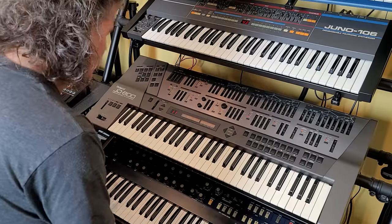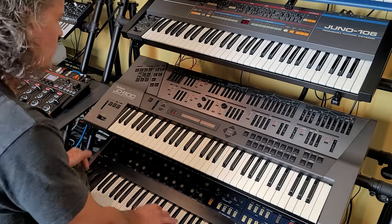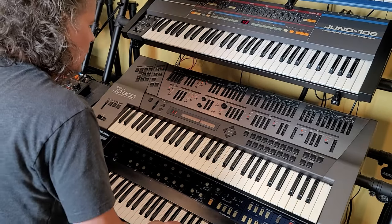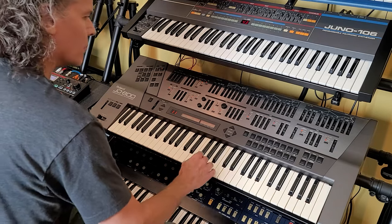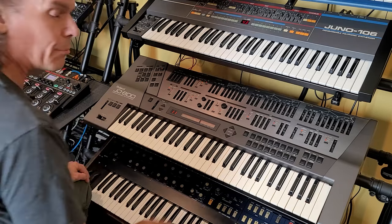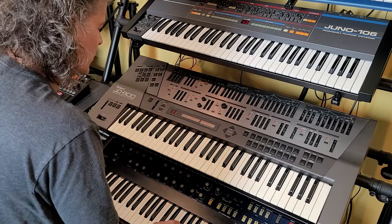Alright, this is not going to be a serious tutorial or anything like that. I'm just going to mess around and see what we can come up with. I'm just going to use some of the presets that are in here. I'm not even going to try and... well, we'll see.